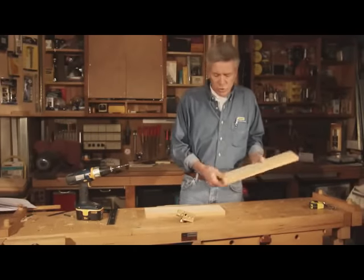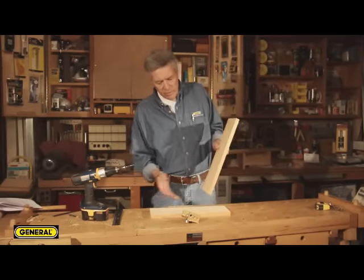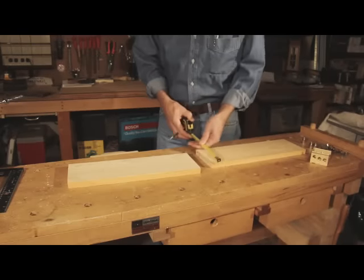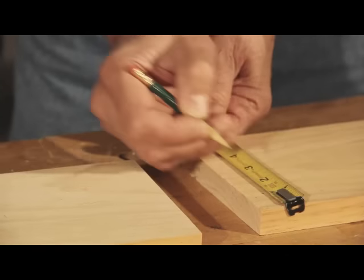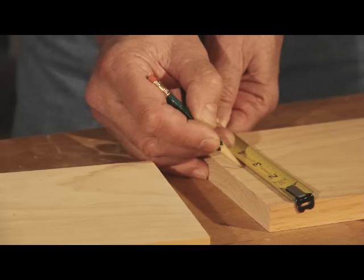So let's say we wanted to join shelves to a vertical style in the middle of the board, something like that. You start by marking the positions of the dowels on the intersecting or shelf boards. In this case we're going to come in one inch from each end and the center.